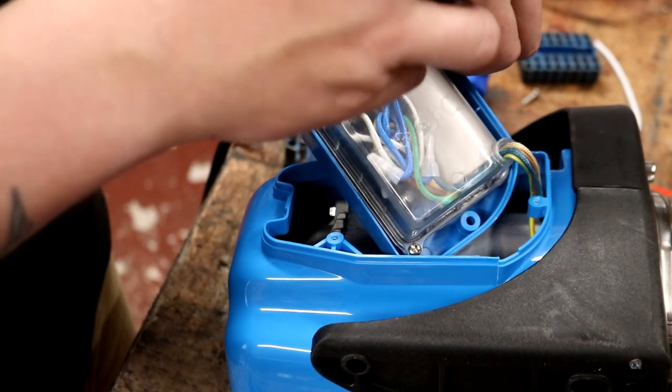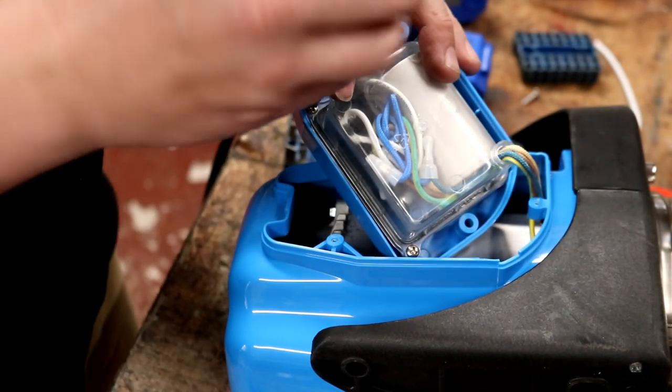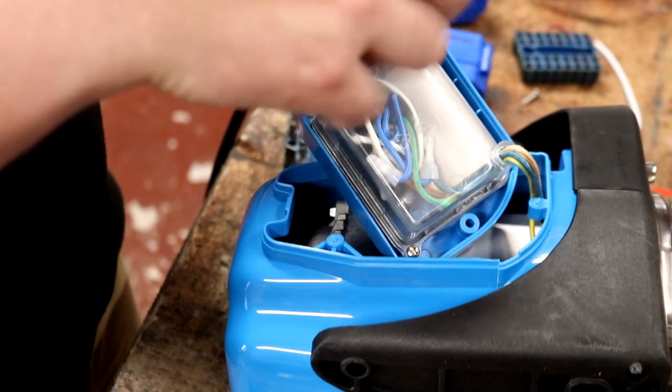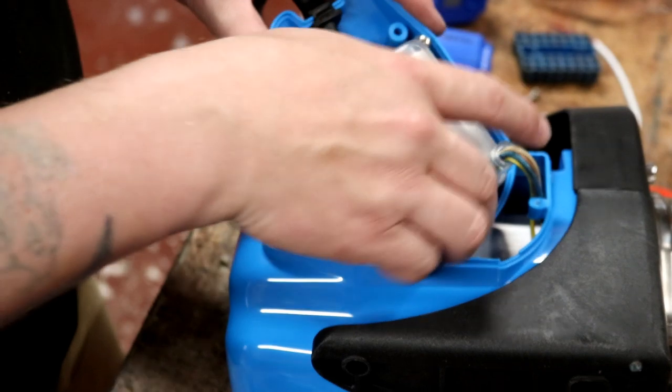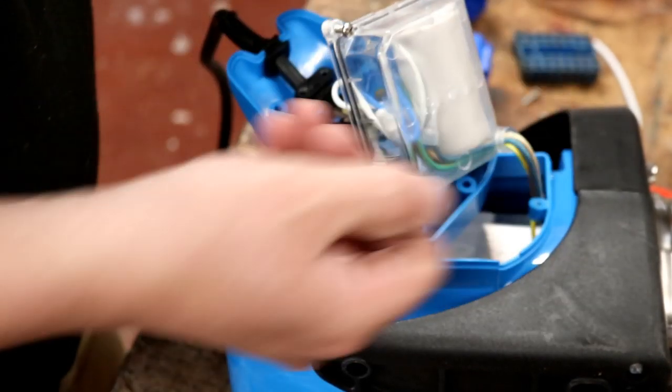All in all I really can't complain about these pumps - they are a hundred quid a piece and can be seen as a consumable. If you get two years out of one using it every day like I am, then I think you've got pretty much a good value-for-money piece of equipment. Right, let me just pull these screws out so we don't lose them inside the pump housing.